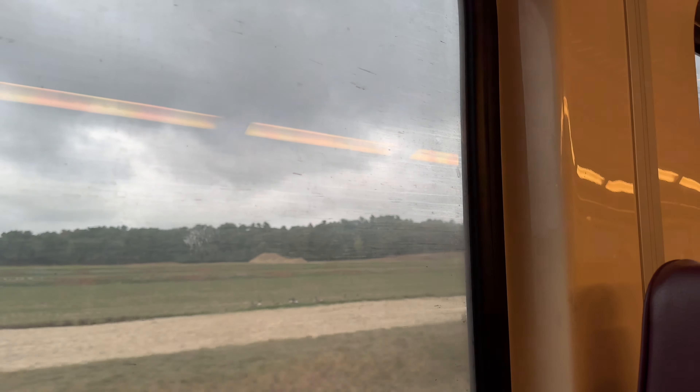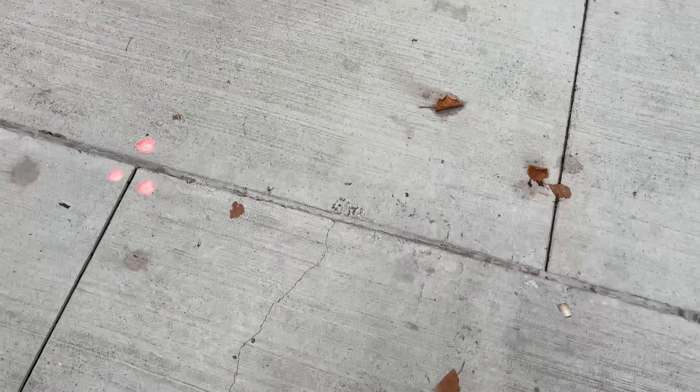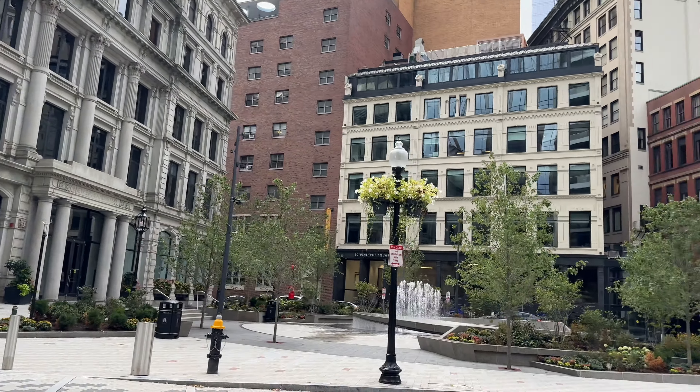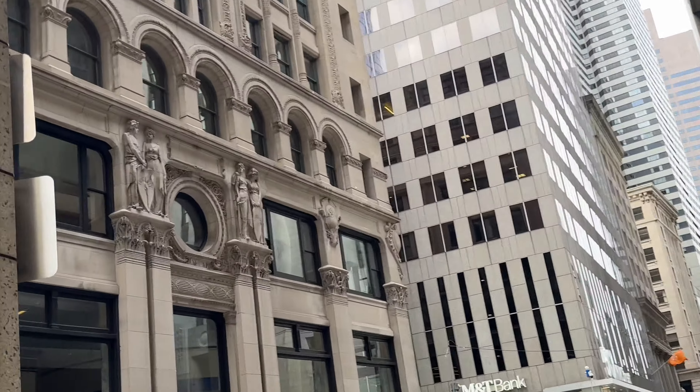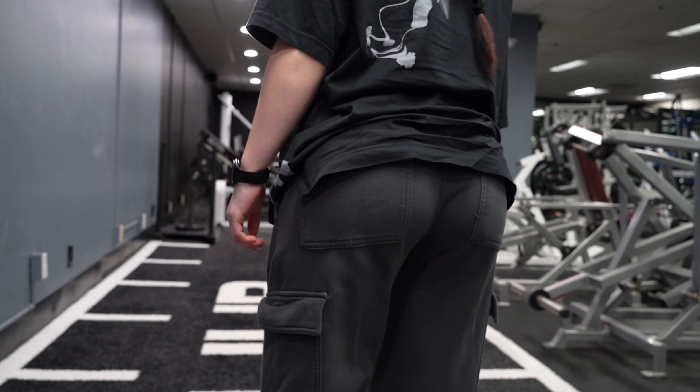So today we took the train to Boston because it was like a Sunday and we wanted to get there quickly. And usually there's a lot of traffic in Boston. So yeah, the train ride was pretty nice — took about 45 minutes. And here's my little walk. I think it's so pretty in the city. I really would not mind living here if it wasn't like the most expensive place in the US to live.